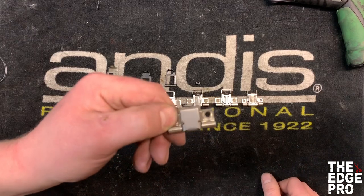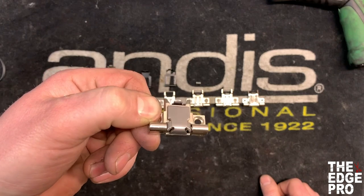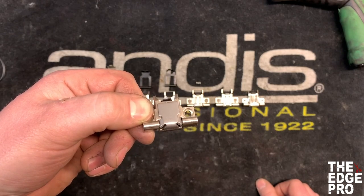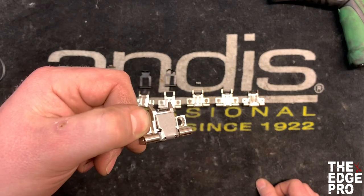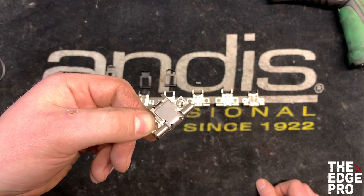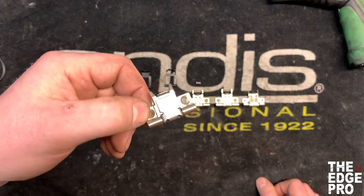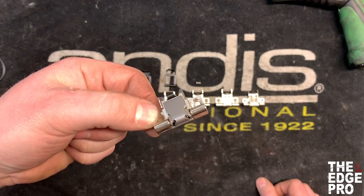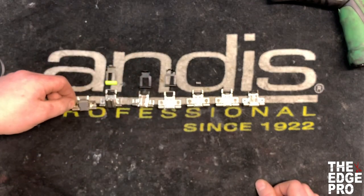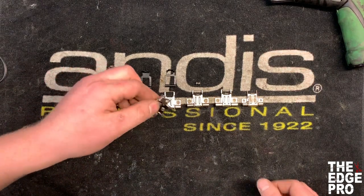Our first hinge is called a 111 hinge. All these hinges are closed as we're looking at them, and this one is flat here. It took a very specific blade called a 111 blade and it's pretty much exclusive to the barber industry. Oster was the one who came out with the 111 blades and hinges originally, and this is their version of that hinge to be able to work with the Oster blades.